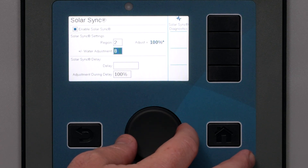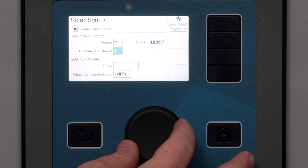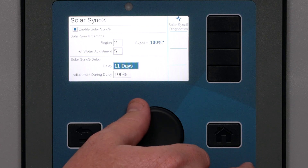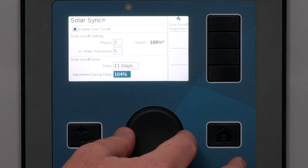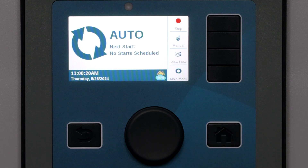Most customers start with a factor of 5 and observe the results. It can be set anywhere from 1 to 10, depending on various factors in the landscape, to have a little more or less watering. You can also specify a delay period of from 1 to 250 days before the Solar Sync begins adjusting automatically. This is useful when establishing new landscapes. You can enter a percentage adjustment for the system to use for the specified number of days before the automatic adjustments begin, so you don't have to remember to do it later. When the delay period is over, the sensor will automatically begin making adjustments for climate conditions.